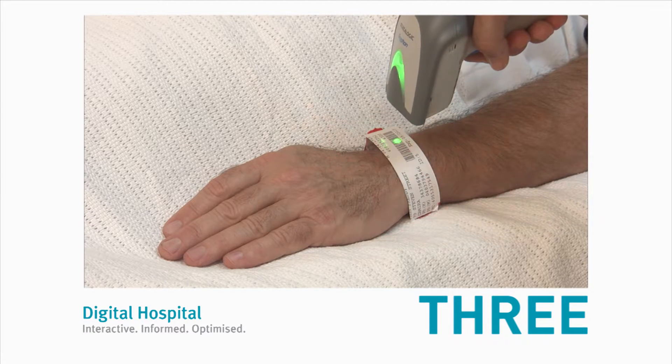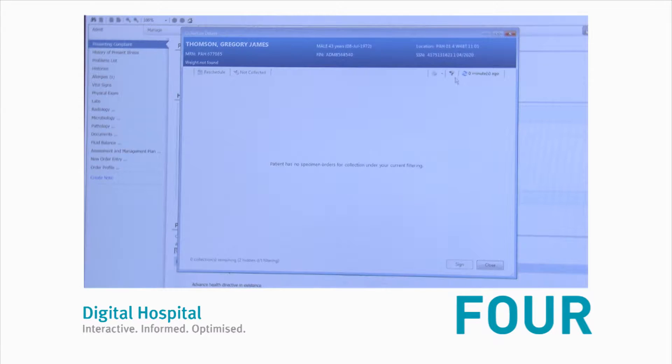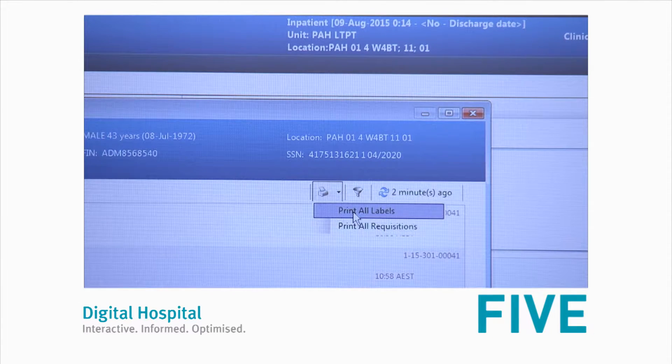Step three, scan the patient ID label or click 'Unable to Scan'. Step four, click on the filter icon to ensure that all scheduled tests are being collected. Step five, select 'Print All Labels'.